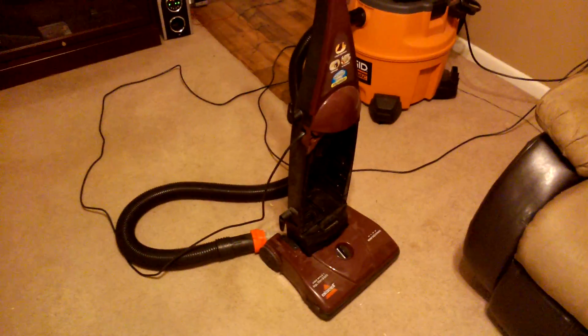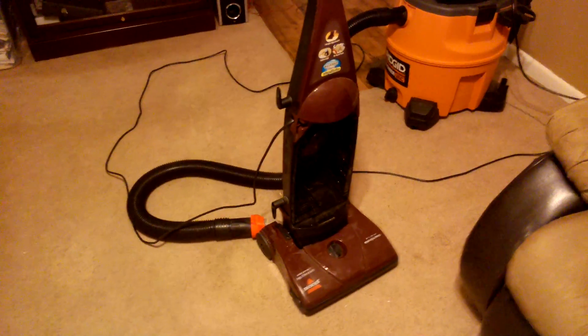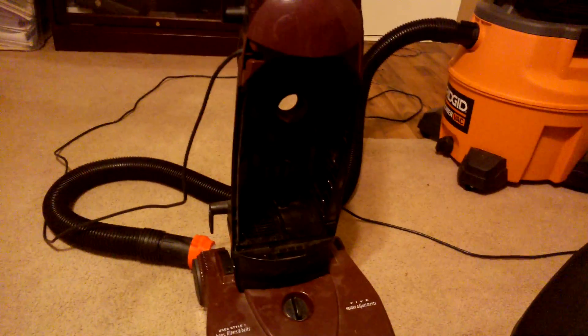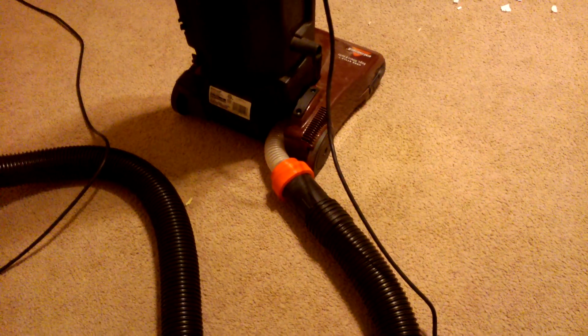I went to the Salvation Army to pick up a vacuum cleaner and actually just gutted it. Took out most of the drive motor for the vacuum, the bag, the filter, the hose that comes up. Built in an adapter on my 3D printer — my RepRap — that converts the Bissell to the ShopVac size. It's actually glued in on the Bissell side and the ShopVac is just a plug-in.